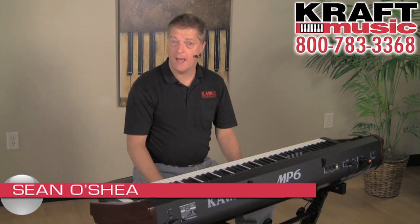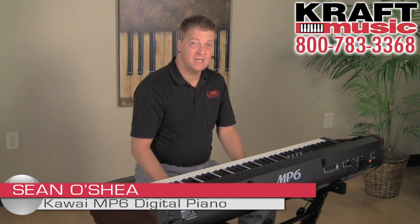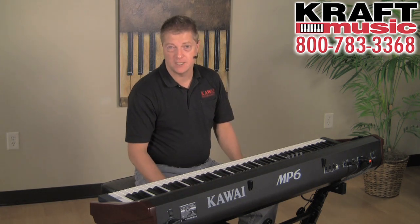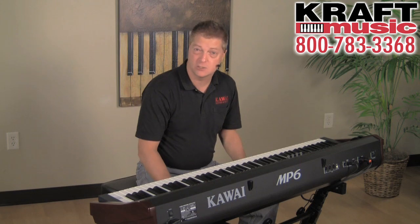Hi, I'm Sean O'Shea with Kawai America Corporation, here with my friends at Kraft Music, home of the Bundle Deals. I'm here to talk about our MP6, and that should be pretty easy to do because this is my board of choice when I do my gigs in Nashville, Tennessee, and use it on a music ministry team there.